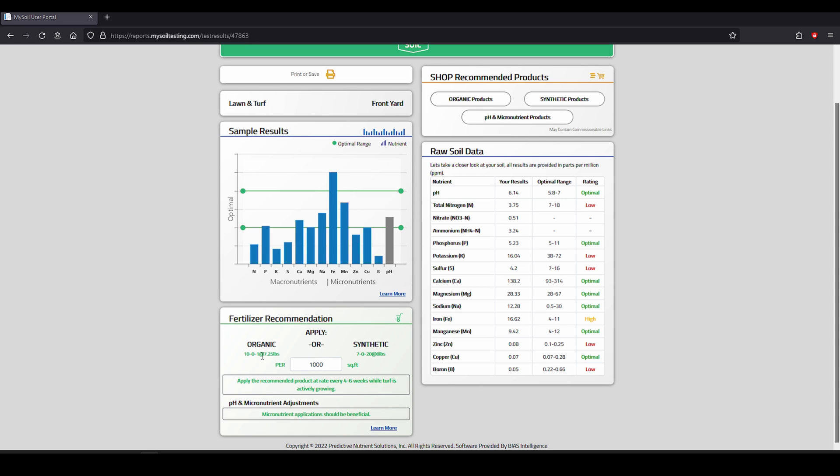This doesn't always mean you have to buy the exact items they're showing, but it gives you a good idea. An example from mine: they list an organic as a 10-0-1, showing a low amount of nitrogen — which I'd expect after not applying anything for several months — and my potassium levels are low, as they've been historically. So focus on the N, P, and K — nitrogen, phosphorus, and potassium. The rest of the micronutrients are okay to work on but nothing usually to be heavily concerned about. The biggest thing to watch is pH levels, ideally between about 5.8 and 7 or 7.2.